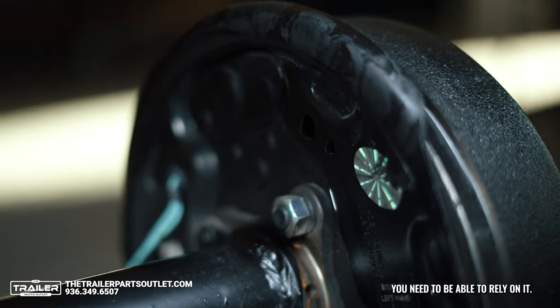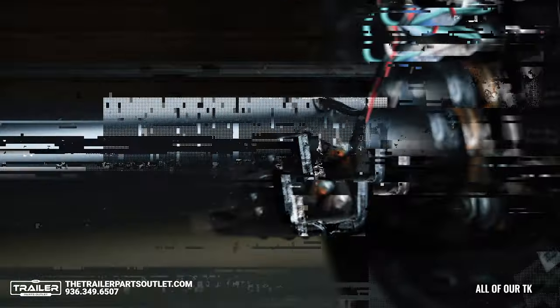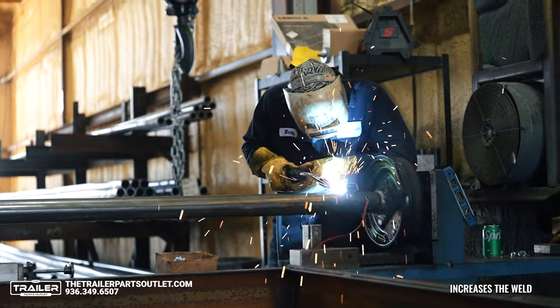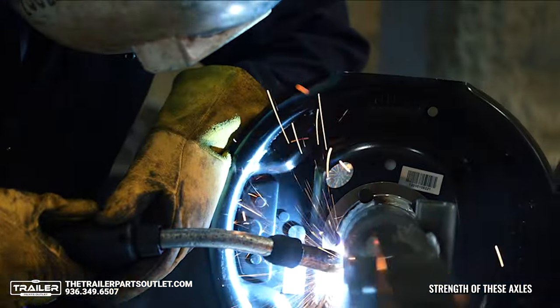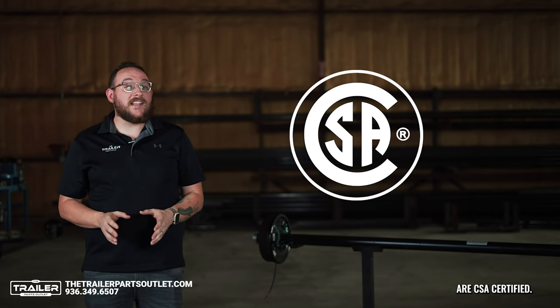If you want a trailer, you need to be able to rely on it. It's important to have axles you can trust to get you down the road. All of our TK trailer axles are manufactured in the heart of Texas. Our manufacturing process increases the weld strength of these axles 40% over the competition. All the components of these axles are CSA certified.